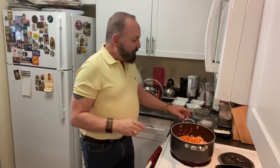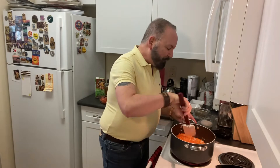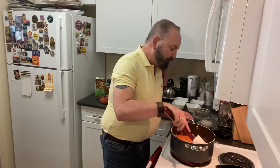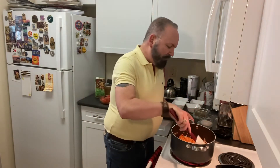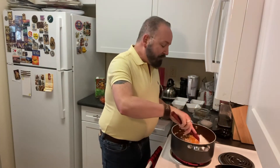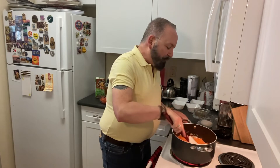Minestrone soup is not naturally vegan or vegetarian — even at restaurants you have to ask. When I was a busboy at the local Holiday Inn, someone asked if the minestrone soup was vegetarian. My first thought was of course it is, there's no meat in it. But they asked me to check with the chef, and the chef said no — he used chicken stock in the broth. So if you're dining out, always ask what the base stock is.